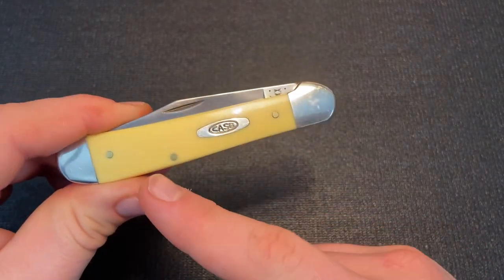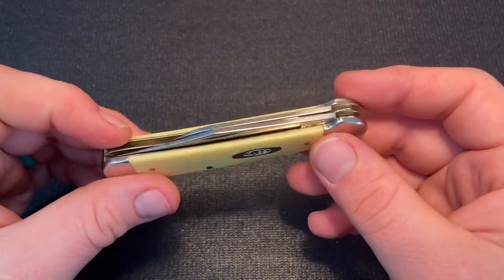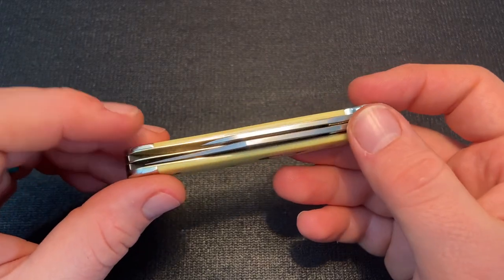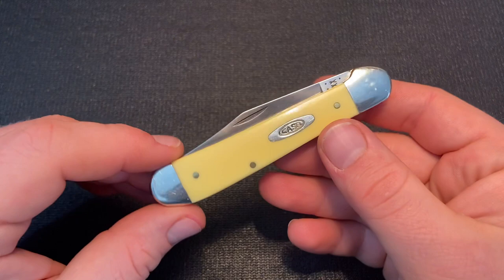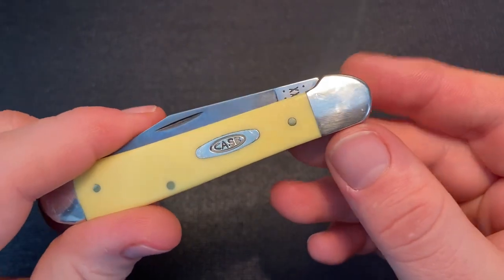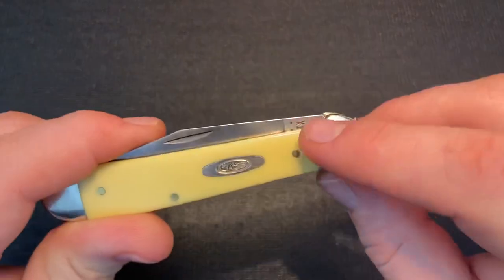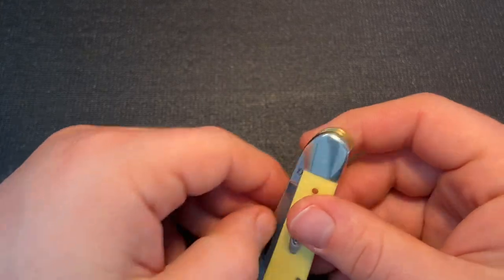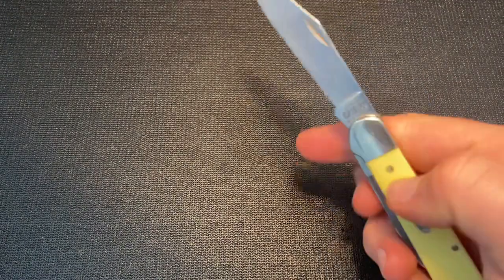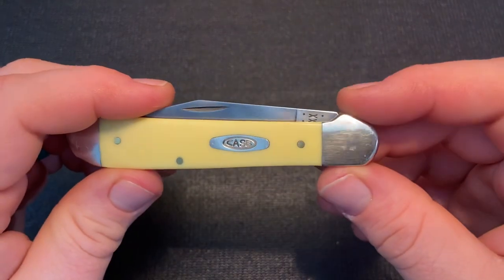The Copperhead is typically a jackknife. Case does make a mini Copperhead that is a pen-style knife with the main blade on one end and secondary on the other, but typically a Copperhead is a jackknife. The thing that typifies it is the unique humped bolster — it's not a straight rounded bolster or squared bolster like on other knives, but instead has this distinctive hump. If it were a single-bladed knife, it could function somewhat as a guard, giving your finger an indexing cue.